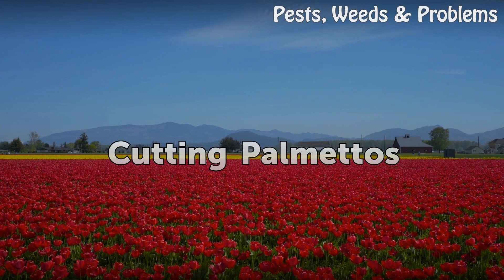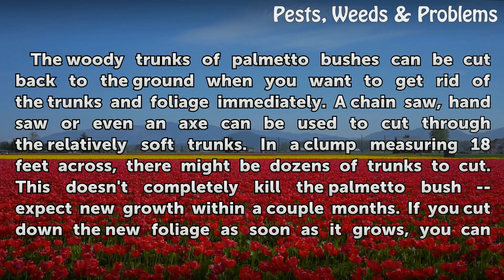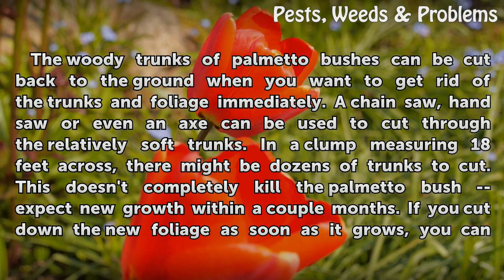Cutting Palmettoes. The woody trunks of palmetto bushes can be cut back to the ground when you want to get rid of the trunks and foliage immediately. A chainsaw, handsaw, or even an axe can be used to cut through the relatively soft trunks. In a clump measuring 18 feet across, there might be dozens of trunks to cut. This doesn't completely kill the palmetto bush — expect new growth within a couple months.